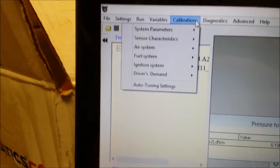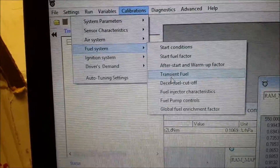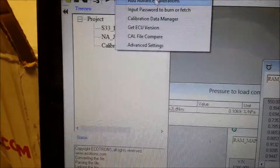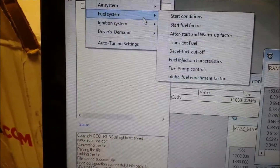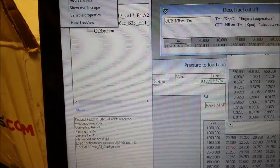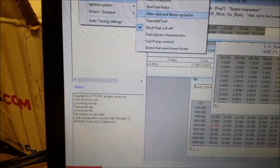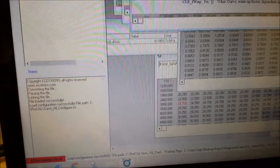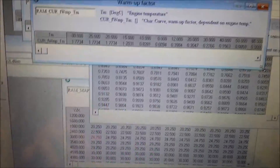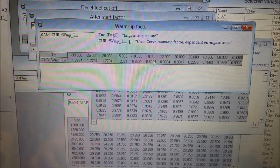Going up here to calibrations and fuel system — one thing you can change is after-start warmup fuel. When the engine's cold it's going to take more fuel, especially on a port injected engine — there's still wall wetting even on port fuel injection. So you can increase the amount of fuel based on the temperature of the engine. It's got all the sensors that you would see on any kind of fuel injected car. I'm still learning the software and its auto-tuning functions — it uses speed density and alpha-n strategies, which I'll go over in more detail later.